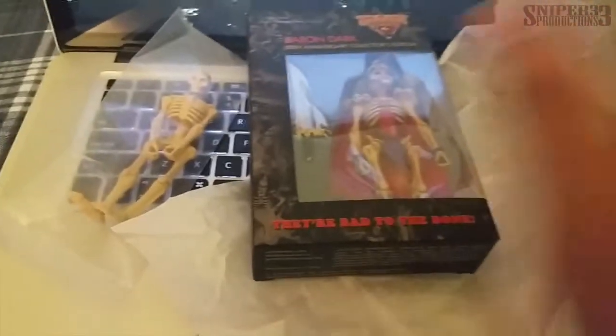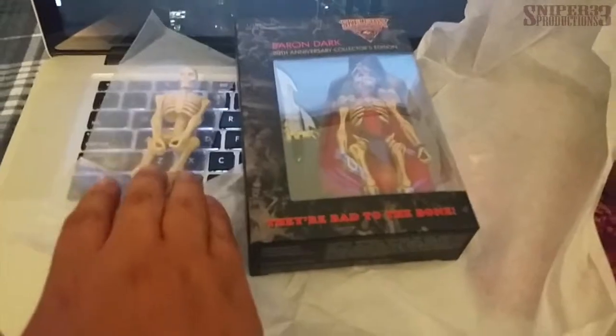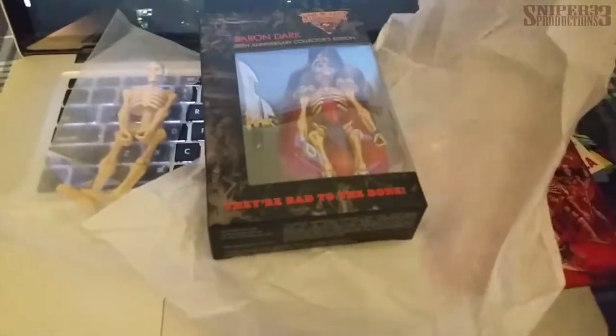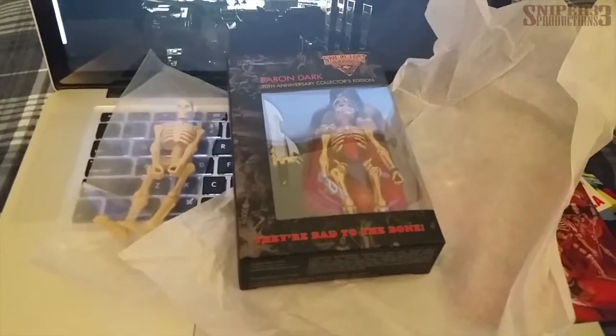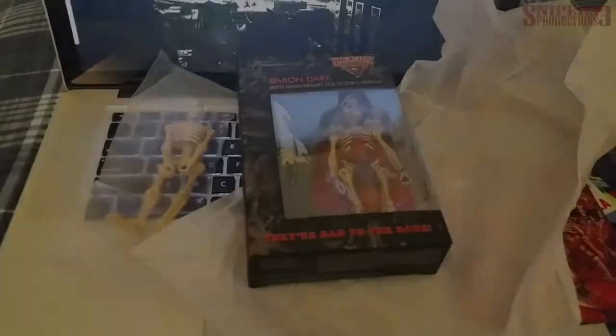So that's pretty much it. That's all I got today for this mailbag — mailbag madness or whatever I call it. This was the Skeleton Warriors Kickstarter from October Toys: Baron Dark plus an extra skeleton. Thanks for watching, guys. Hope you come back for more, and hopefully see you around. See ya!